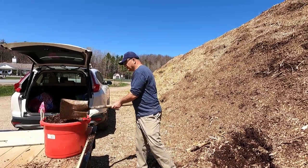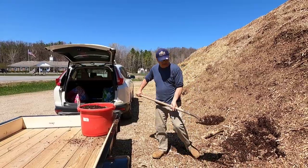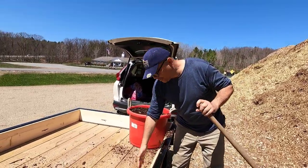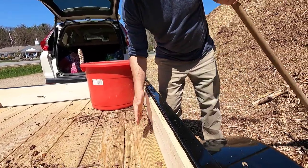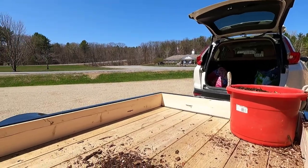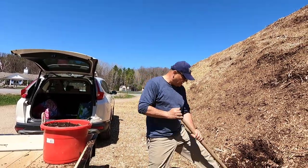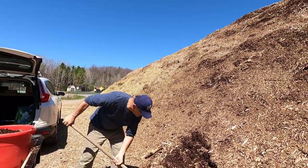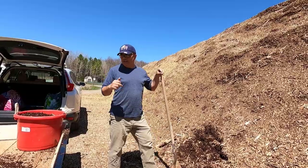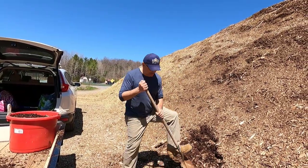Now that the bucket is filled, I'm going to throw a lot more on the trailer — that's what I got the trailer for. By the way, yesterday I put these one-by-eights on the side to prevent wood chips from falling over — all the way around. The boards are cheap, only about ten dollars at the depot. These are two-by-eights, but in the future I can get two-by-tens or two-by-twelves and fit even more on the trailer.